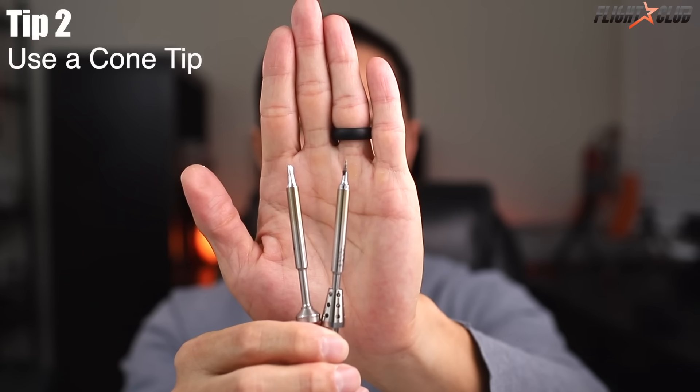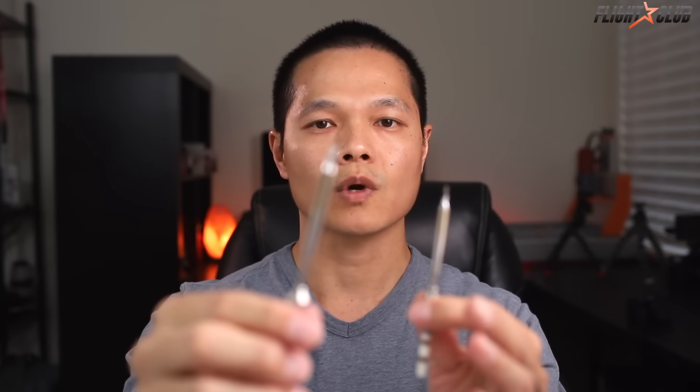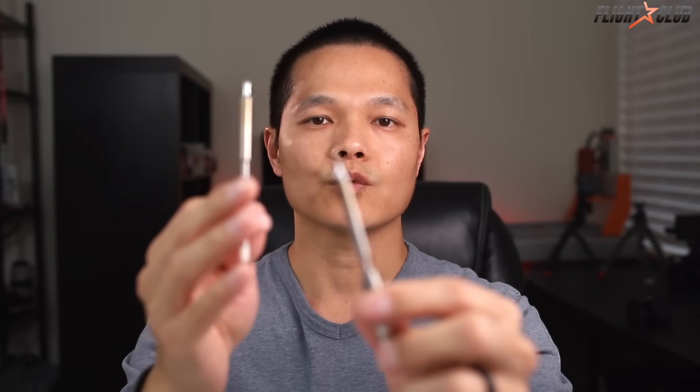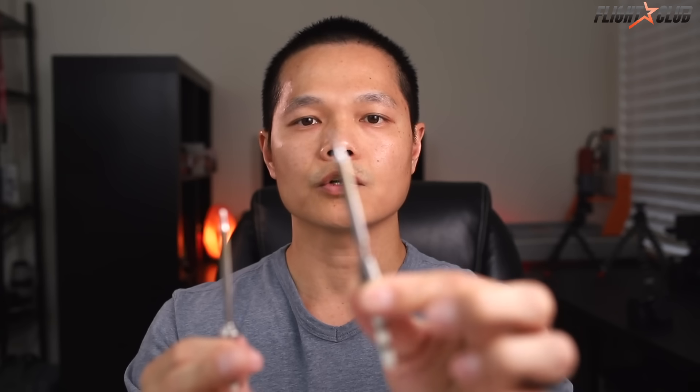Tip number two: use a cone tip rather than a wedge tip. I feel like the wedge tips are great for batteries, okay for medium-sized wires like motors, but really hard for small wires like FPV wires. The cone tip is good for motors, good for batteries, and really good for fine wiring. The cone tip is just an overall more versatile tip to use.